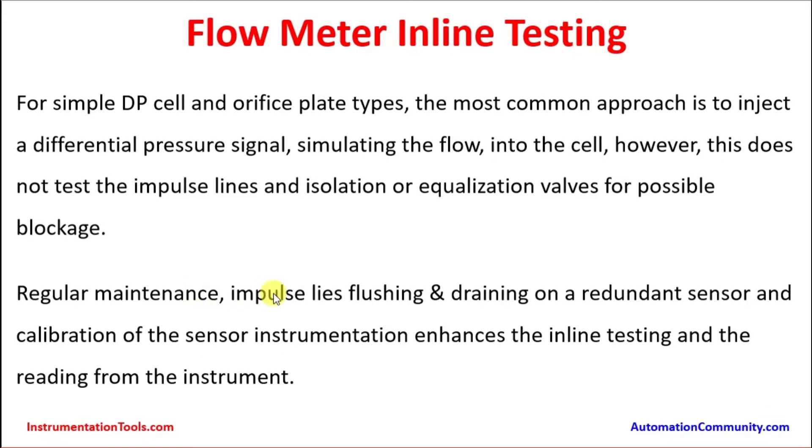Regular maintenance, impulse line flushing, and training on a redundant sensor and calibration of the instrumentation enhances inline testing and the reading from the instrument. If there are standby instruments, it is very easy — the instrument under testing can be used to drain, flush, and vent any trapped gases. But in case of any common tapping from the same impulse line, this will be a challenge again. That is why it is recommended to go for separate tapping; this is another issue known as common cause trouble.